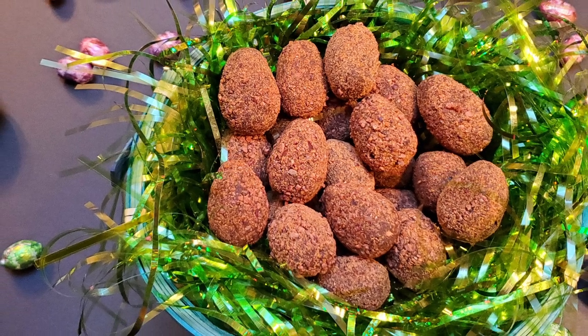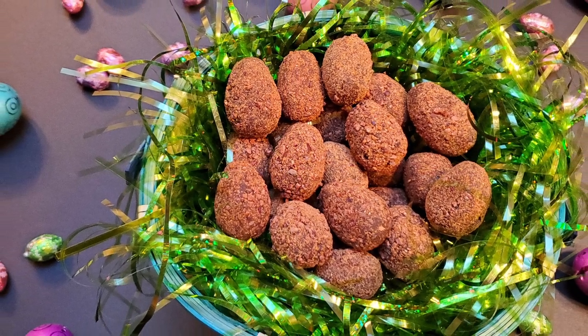Tonight, I'm going to show you how to make Easter egg truffles. Stick around. Greetings, my confectionary compadres, and welcome to Randy Makes Candy, where I help you make tasty treats that people love to eat.